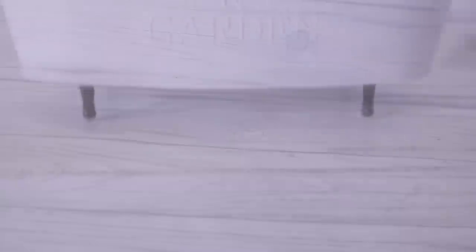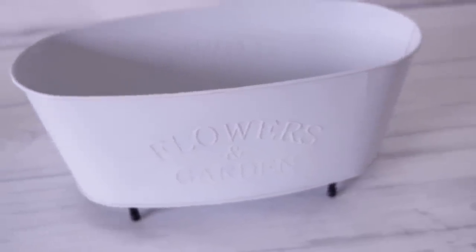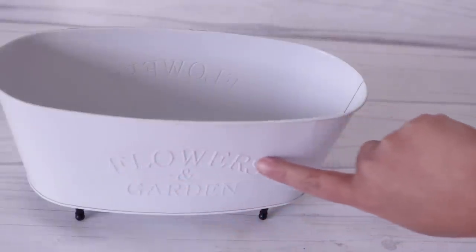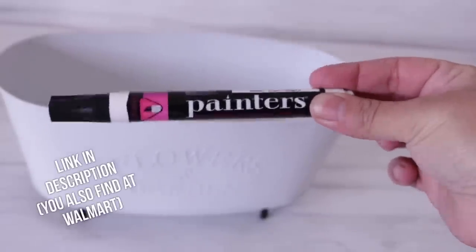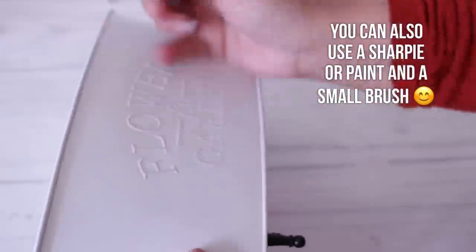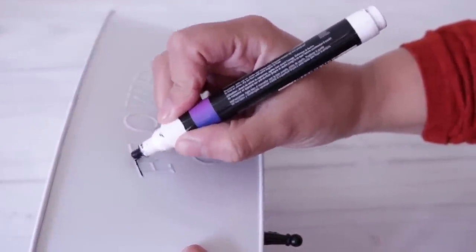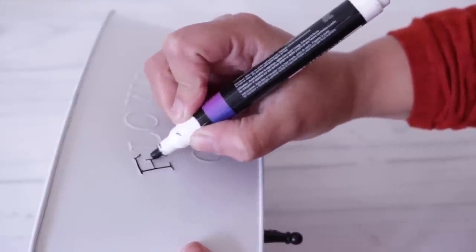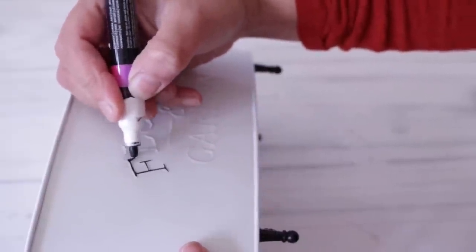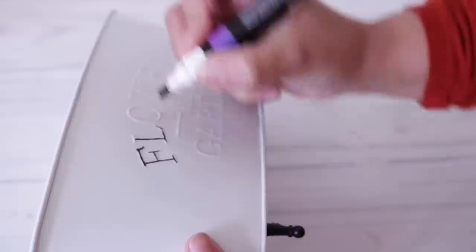Once it's completely dry, you should be able to stand it up with no toppling over and it should sustain all of your weight. Now you can leave it blank, but I'm going to outline those letters using an acrylic paint pen — I'll link it below, but you can find it at Walmart. You can also use a Sharpie or a very thin paintbrush and paint. I'm going over the indentations with my pen, and it doesn't have to be perfectly neat. If it looks a little sloppy, that's okay because it's supposed to look a little weathered. You don't have to do this step at all.